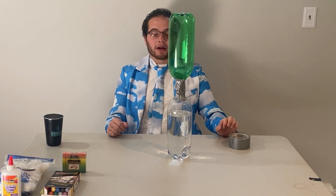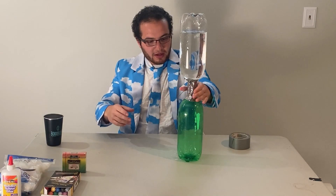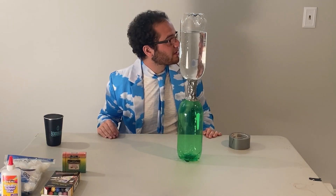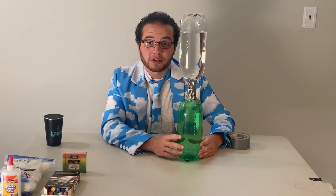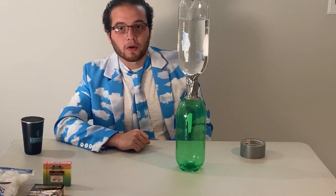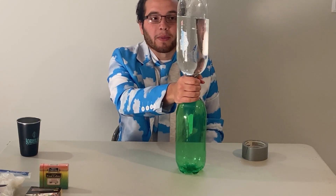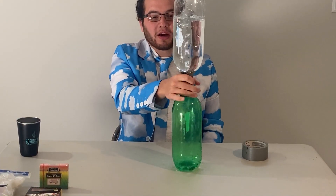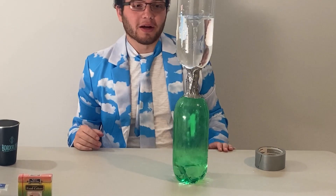Once you've got it all nice and taped and waterproofed, our basic tornado in a bottle is already ready. All you need to do is flip it over — and there's no tornado. Maybe something's off. Wait — we need to start a vortex. This is called the vortex effect. Notice there's no water going through the bottle even though there's a hole — that's pretty crazy. But we can break that tension by making a vortex that'll create some suction. So swirl it, get a little spin going, and then we have our tornado in a bottle!